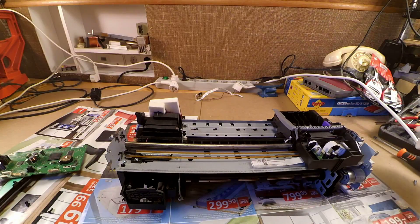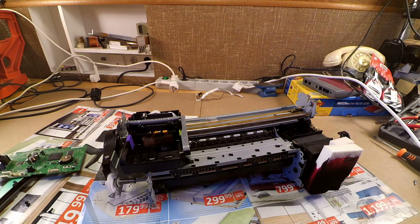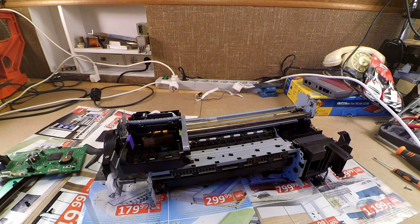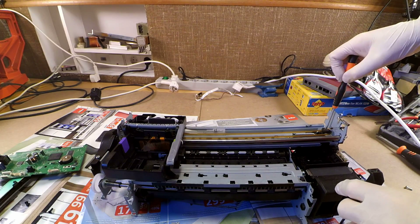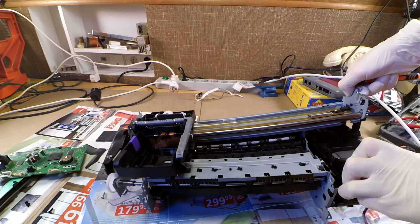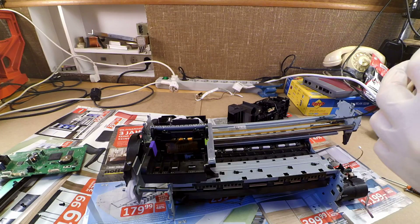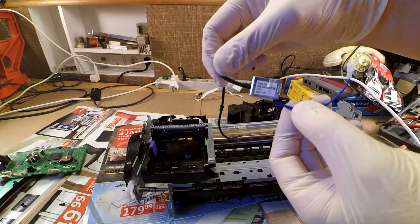Now let's proceed with taking apart the main mechanical assembly of the printer. I will start this part by removing the head cleaning assembly, which, similarly to the sponges, will be full of old, still probably wet ink. I'm wondering what this could be — it looks like a solenoid with a tube attached to it. Could it be something like a pump maybe?